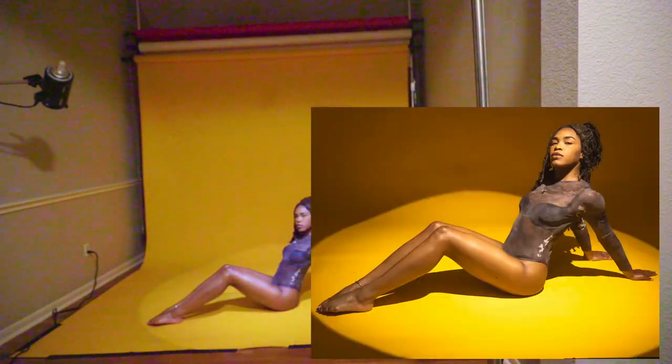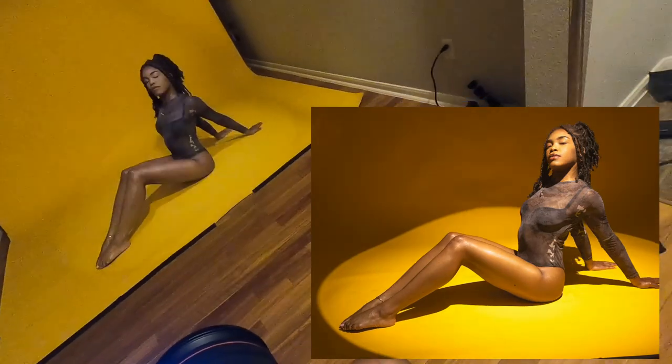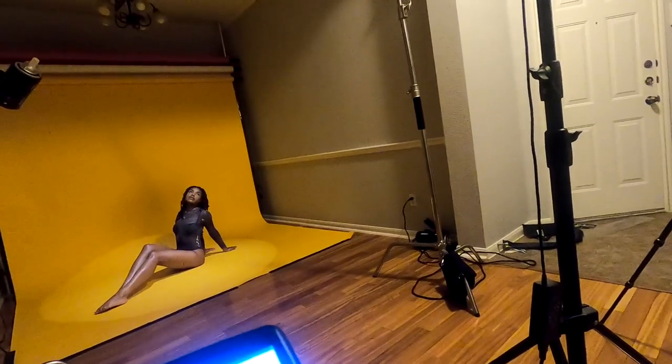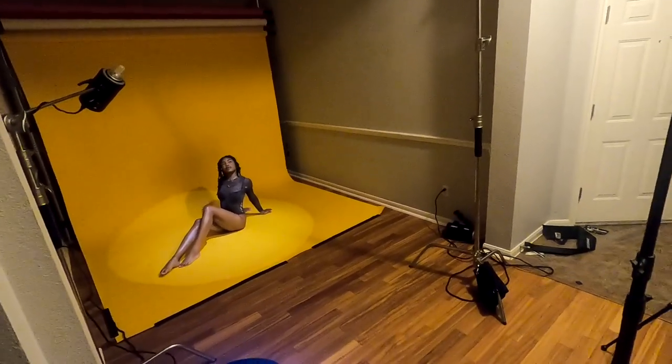Bring your hands closer to your body, and then really arch that back. Good. Head up — towards the light. Close your eyes. I'm going to move the light that way just a little bit.